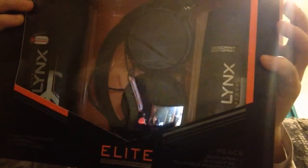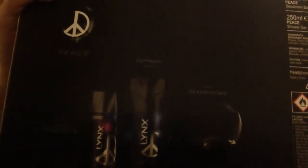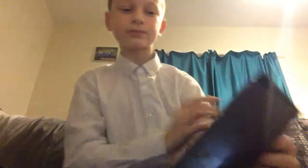So I got this for a birthday present from my mum and dad. It's a Lynx Elite Collection. As you can see that is why it has headphones. It also has deodorant, shampoo, and headphones. The deodorant body spray is 150ml, the shower gel is 250ml, and the headphones are from China.